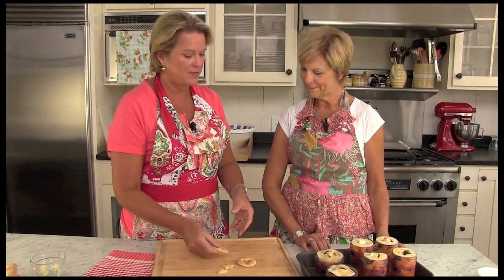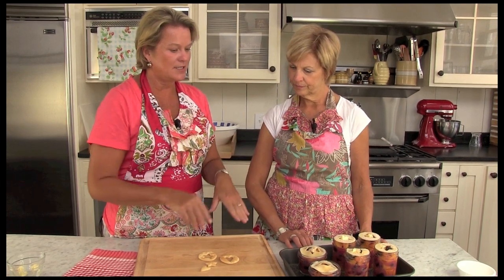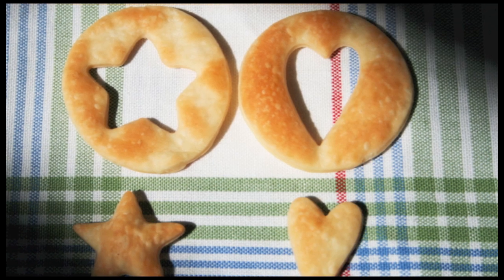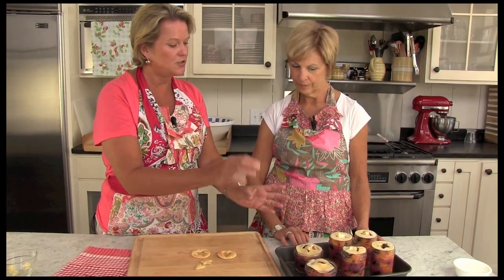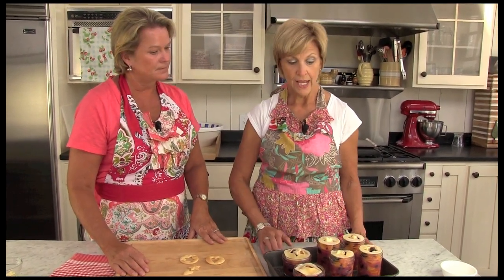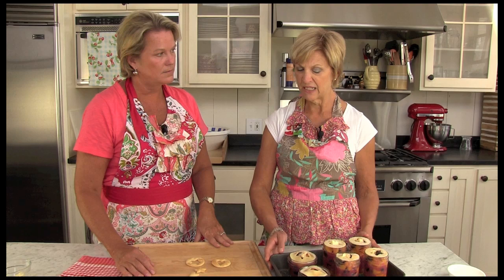I'm going to share another little tip. If you're going to be transporting these and taking them to a party or a picnic, sometimes it's kind of hard to keep the crust just perfect. So what we've done here is pre-baked some pastry that we've cut out with cookie cutters, and we're just going to transport them separately. When you open your jars, you can just pop them on at the last minute and have your little pie ready to go. Also, when you put these in the oven to bake, put them in a baking dish just in case they bubble over — it's better to have it in the pan than on the bottom of the oven.